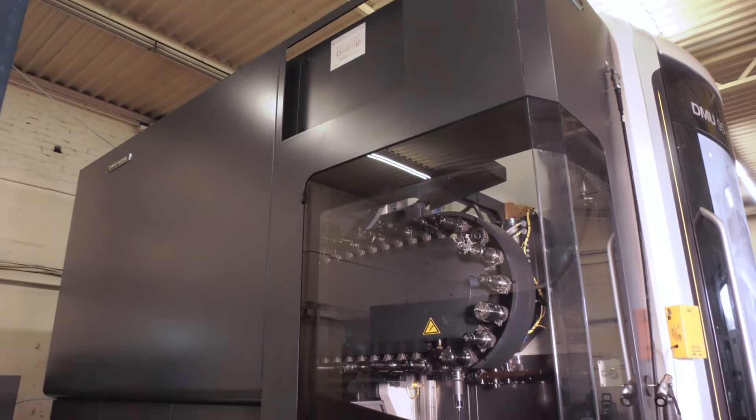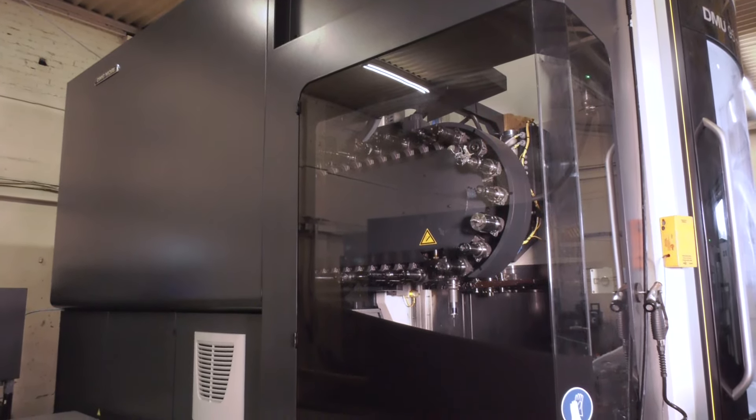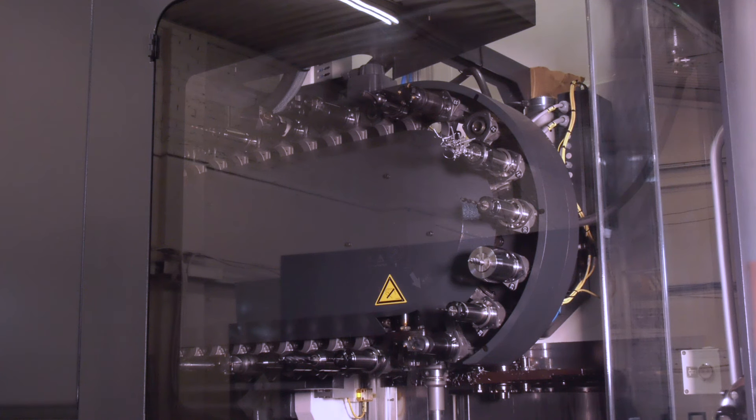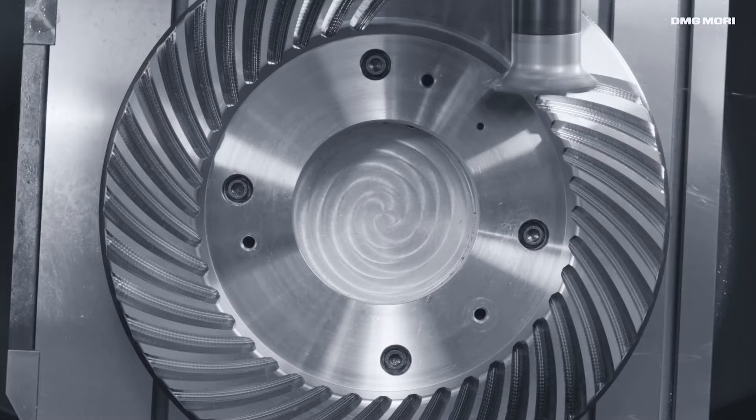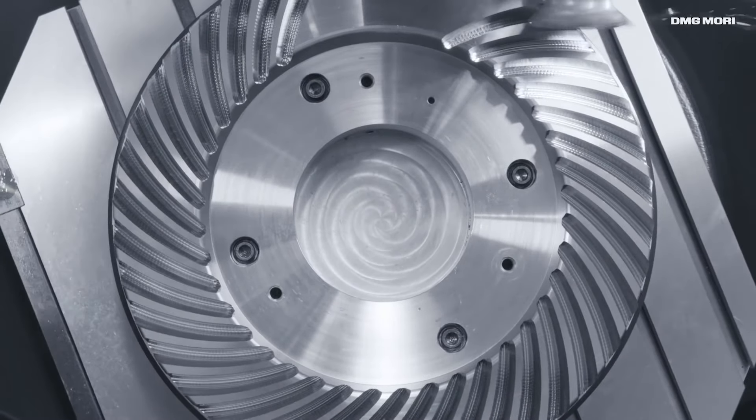The reason you go for maybe a DMU 95 over a 65 or an 85 is sometimes you don't need what DMG Mori can offer, which is turning on these machines, or the option to do grinding. If you don't need those things, then the DMU 95 is really, really a good option to select.